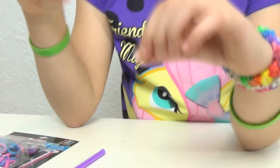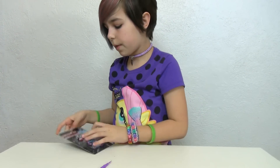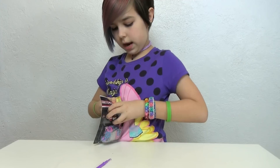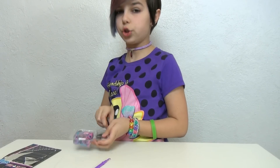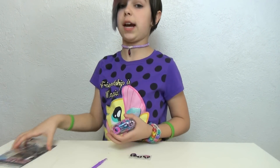I already grabbed my own S clip, and I'm going to be doing it with my fingers, not with the board. I'll open this up really quick and show you the charms, then get started on the bracelet. At the beginning I'll show you how to start it, and at the end I'll show you how to finish it. This is a super super simple way — my friend Kelly actually taught me.